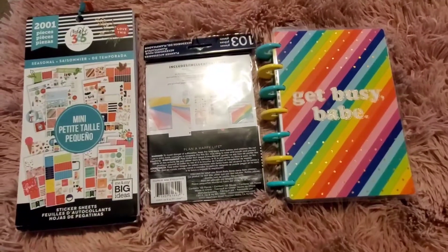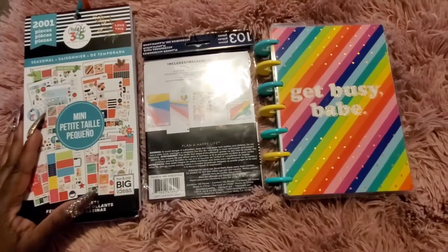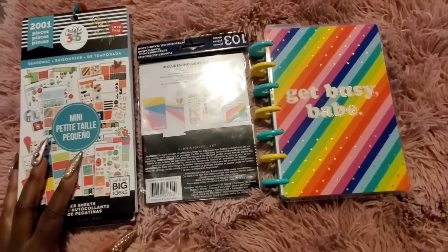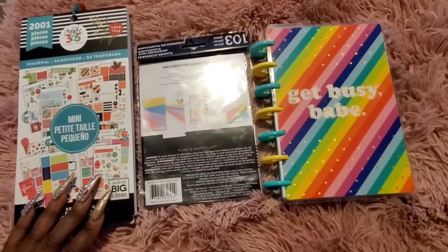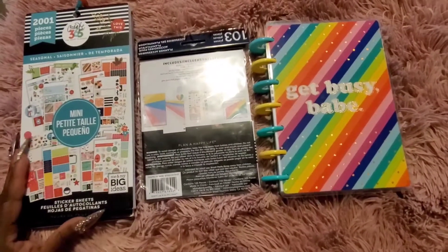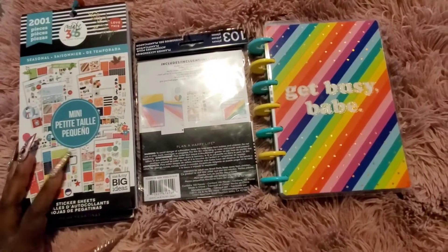Hello everybody, Tanisha here, coming to you with a happy new year 2020 planner beginners course. This video was requested, and I will make sure to reply back to her comment with the link. For those of you who are interested in getting started with planning, I actually won some goodies over the holiday season.